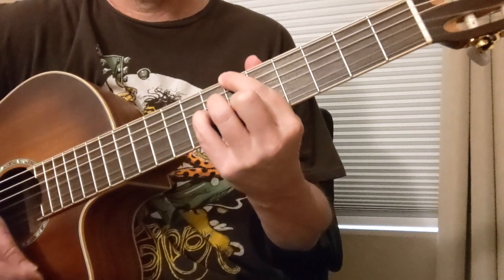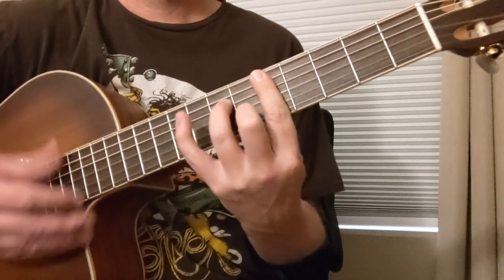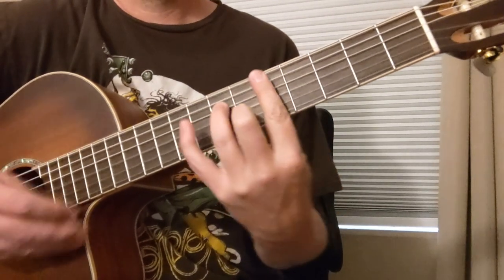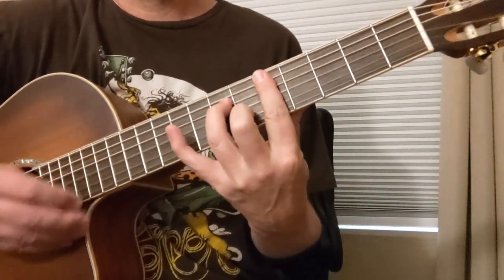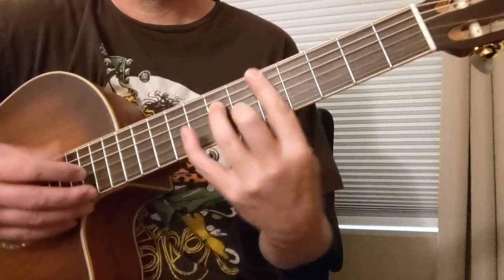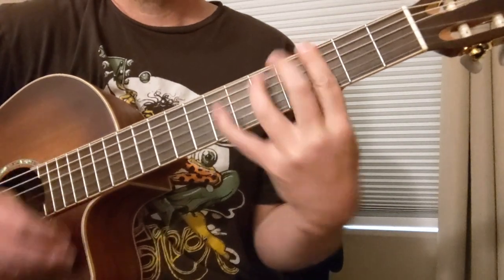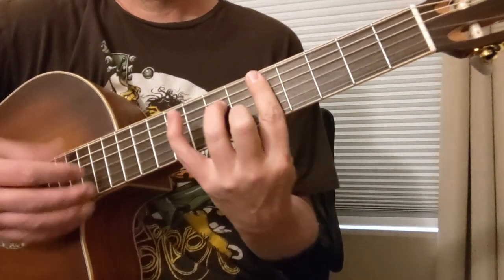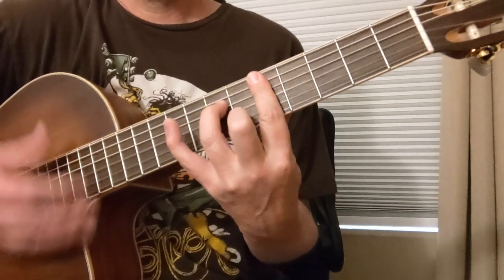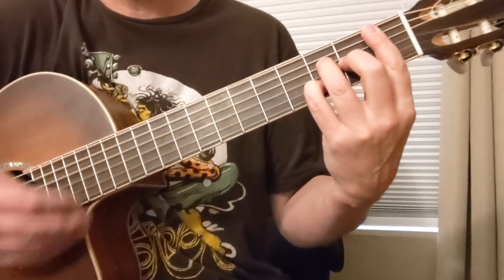Turn around. One more time — there's a couple different Bbmaj7, A7.